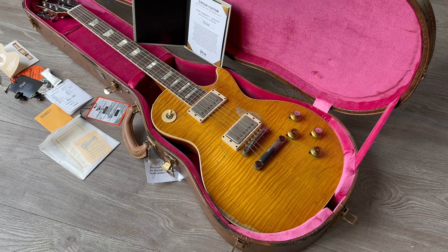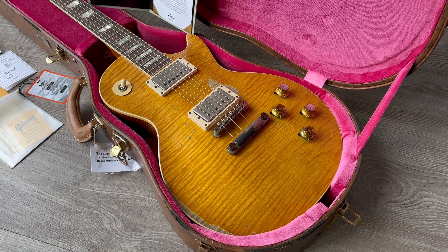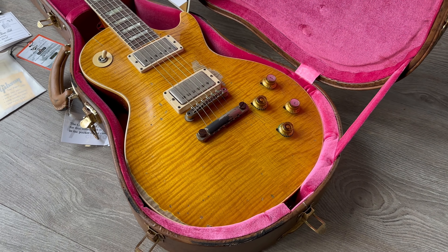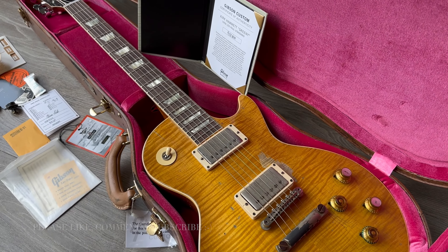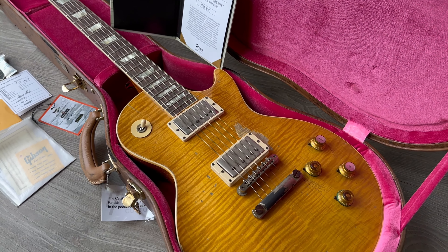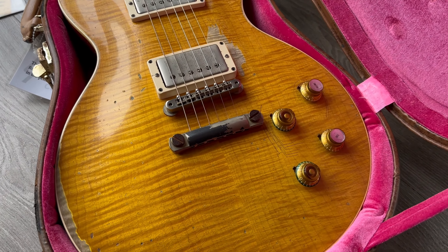We're going to start off with the new Greenie, the Kirk Hammett version. This is the European version with the Indian Rosewood fretboard. It was just released — it's a Murphy Lab with a stunning top on this one, as you can see. Only one week old, I just received it.